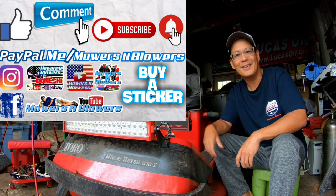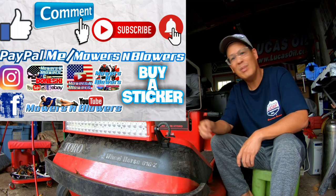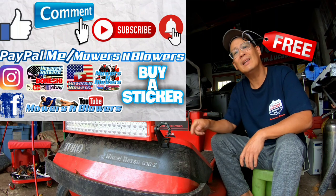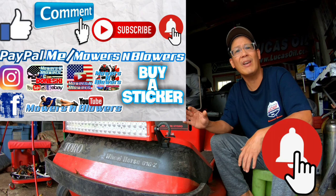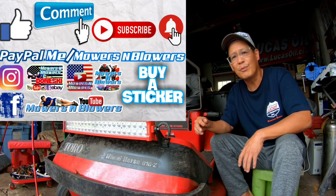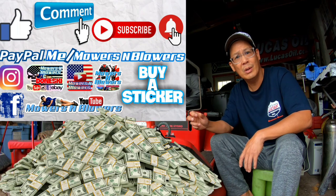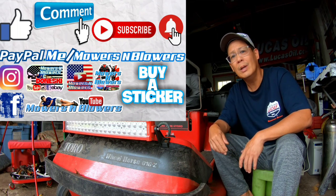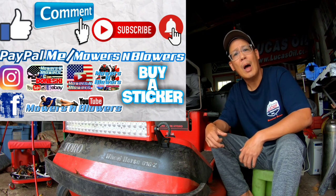Hey guys, enjoy the video. Remember to give me a like and comment below. Subscribe — it doesn't cost anything, it's free. Hit that little bell so you'll get post notifications whenever there's a new video and won't miss out. Remember to follow my Instagram and Facebook, and if you'd like to donate a dollar or two, PayPal.me slash Mowers and Blowers. Really appreciate all the support — it keeps the videos coming every day. Support the channel, bye!